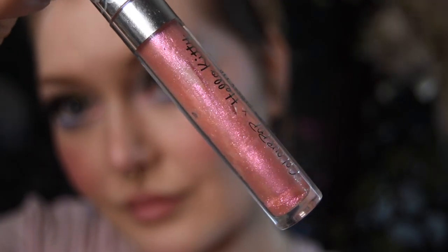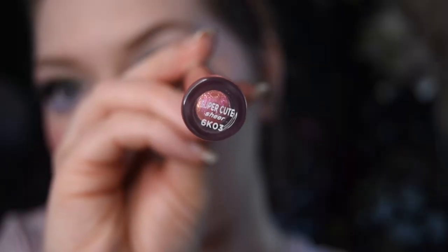For this look I wanted something shiny, so I grabbed this super cute lip gloss from Colourpop as well, which was from a Hello Kitty collaboration they did a while back.